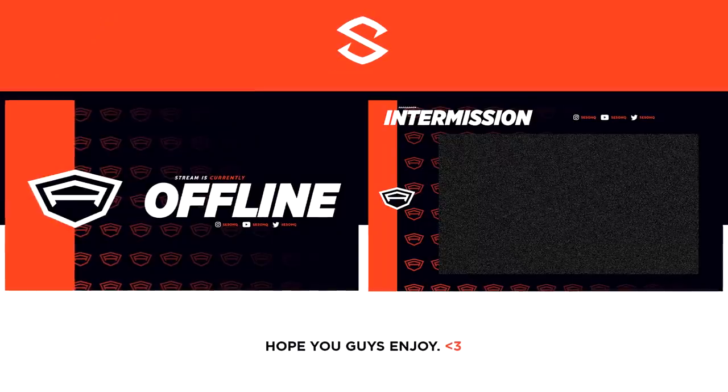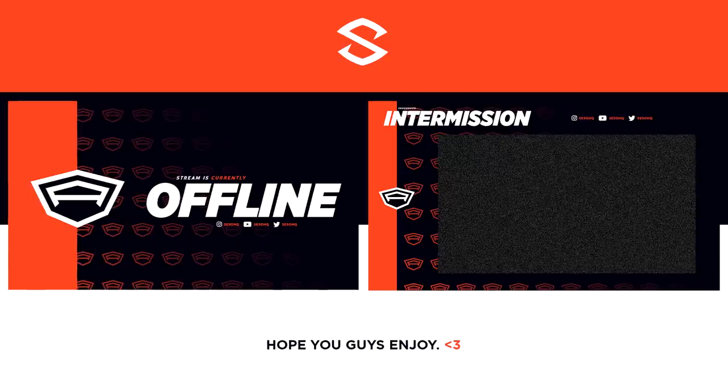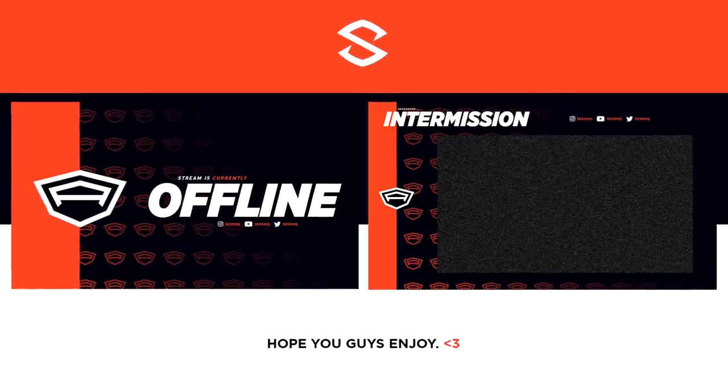What's going on guys, it's your boy Cesar here with a really cool video today — how to create your own new logo as well as a full-on revamp to go with it. I think a lot of the tips in this video are pretty insane. The revamp itself is actually inspired by the logo that you end up making in this video.